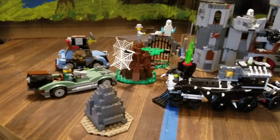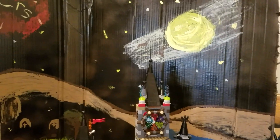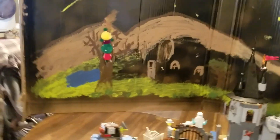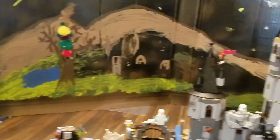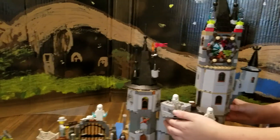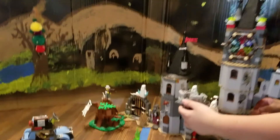Darian and mama painted the background today — it took forever. It's a craft for homeschool and it's pretty cool. It was a joint project: Darian did some of the painting, mama did some of the painting, and papa even sprayed some of it.